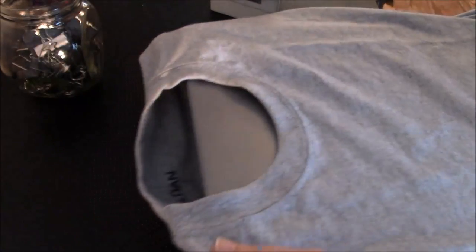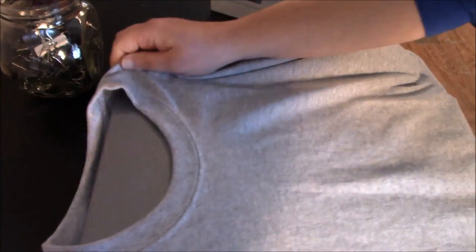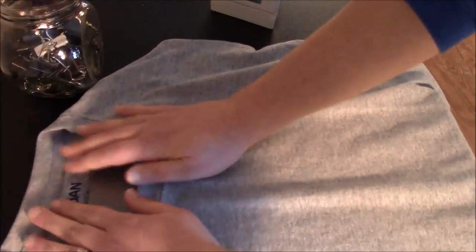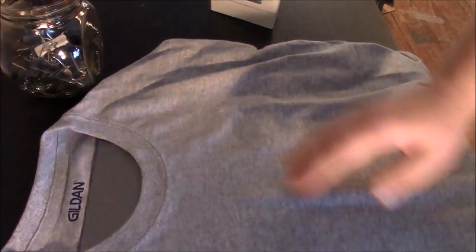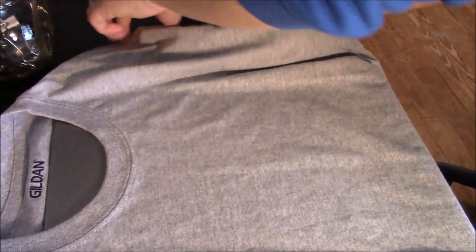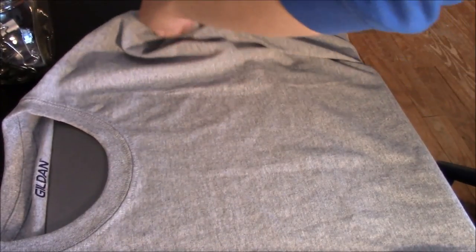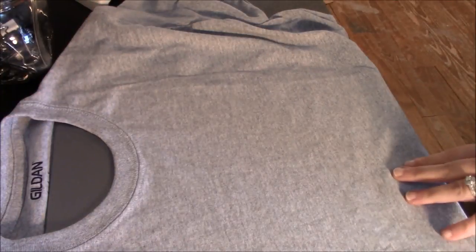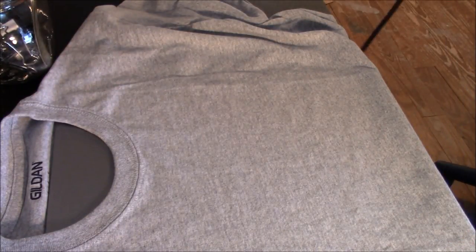What I do before anything else is put my cookie sheet inside my shirt. Number one, it gives me a hard surface to work on. But it also conducts the heat from the back of the shirt and keeps anything from burning through or any glue sticking to the other side. I always use my tag as my center line. I unfold my sleeves so they're not under, and I make sure that the underside of my shirt is smooth so that when I'm pressing it's not pressing at any kind of a weird angle.